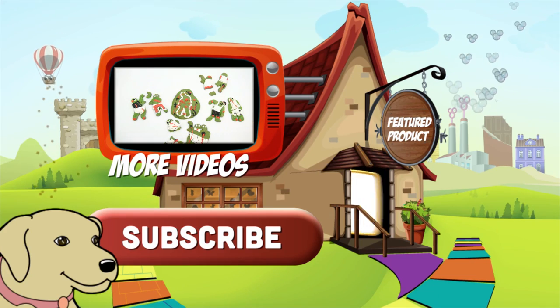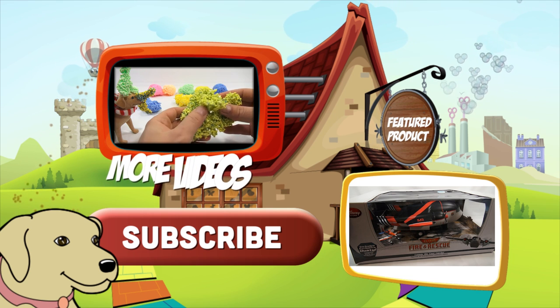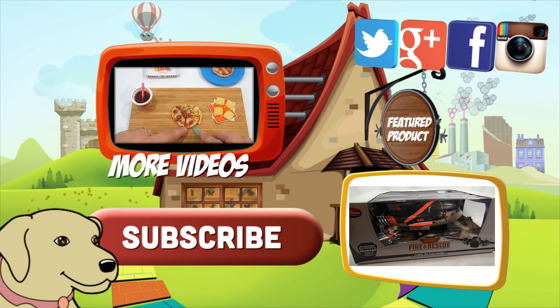If you're looking for the item you just saw in the video, click the link. Watch more videos by clicking here. Don't forget to share on social media and give a thumbs up.